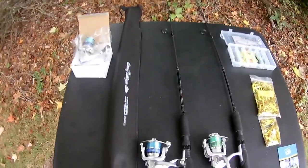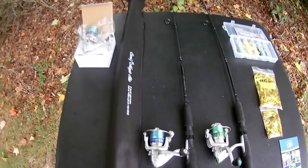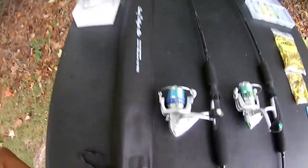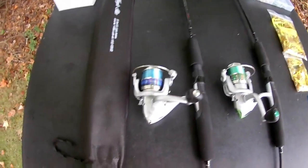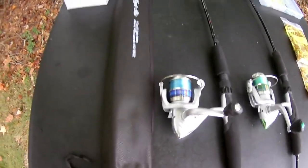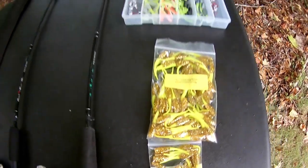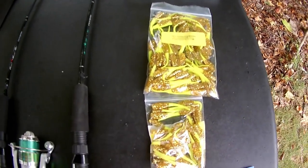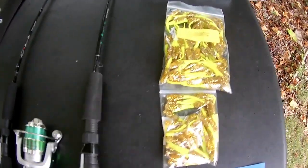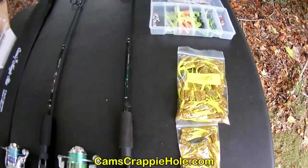We are right at fall — temperatures are falling. All spring and all summer you've seen me catch crappie. Now we're entering fall, and you're going to see me catch crappie all fall and into the winter. Come spring, I'm doing it all over again.